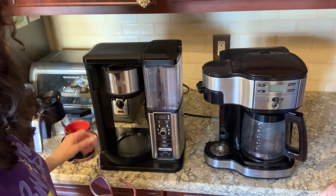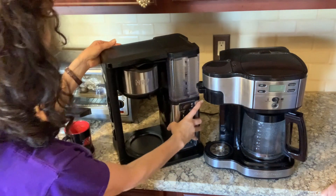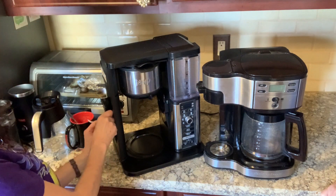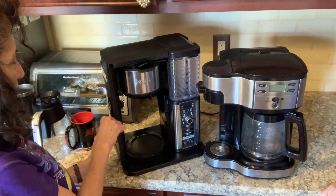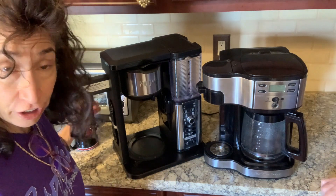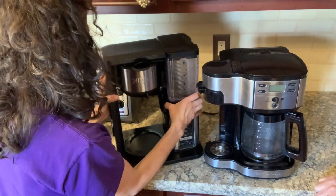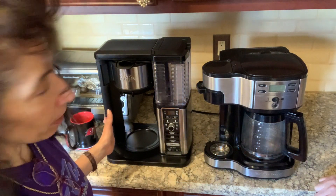Let's talk about over-engineering. The Ninja came with its own scoop that presses back in — cute, but I don't trust how well it stays, so I keep the tape from the box. It also has its own little frother, which I don't use because I already had one. I can't really comment on how well it functions, but it came with those features if that matters to you.